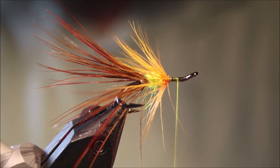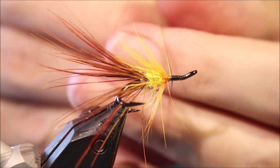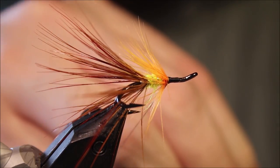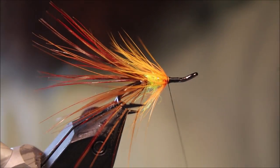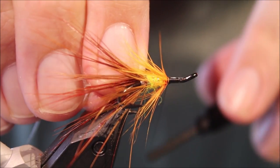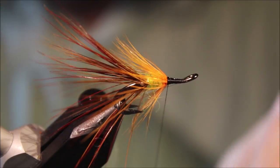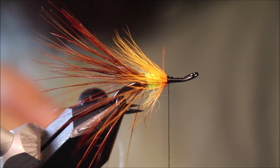Take my thread up to the front and switch colours — change into black for the head area. Once it's caught in, just come in and trim it away. Make sure everything's sitting how you like it, and we can get my rib again — same thing, on the side. You need to make sure you leave enough room at the head. The front half of the body is black seal's fur.